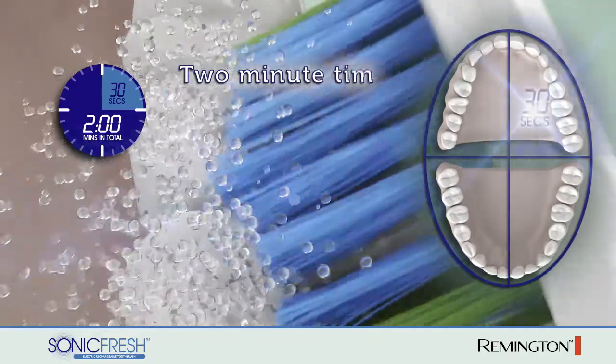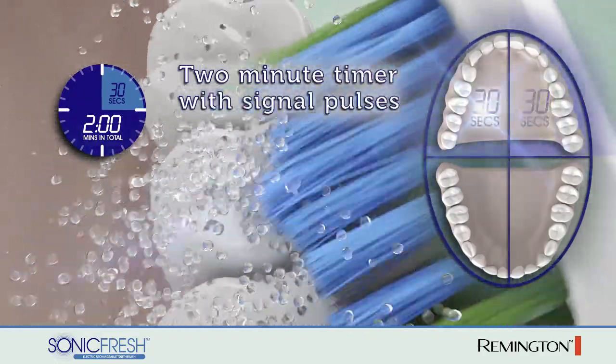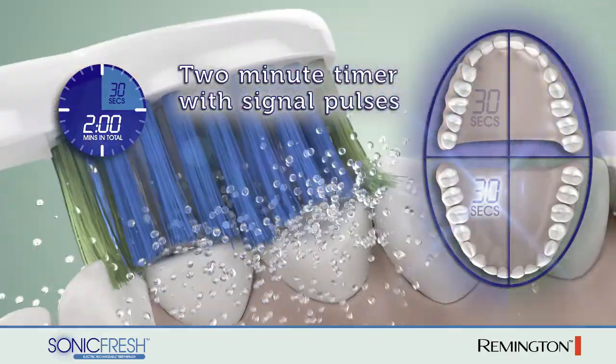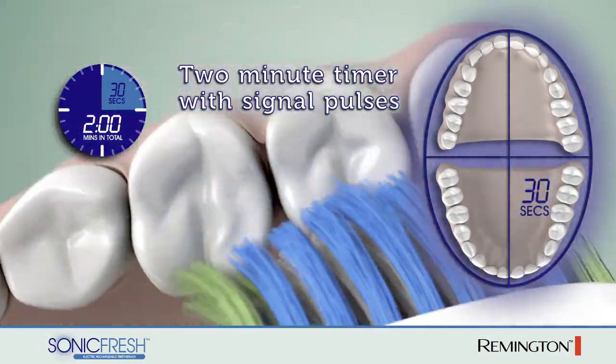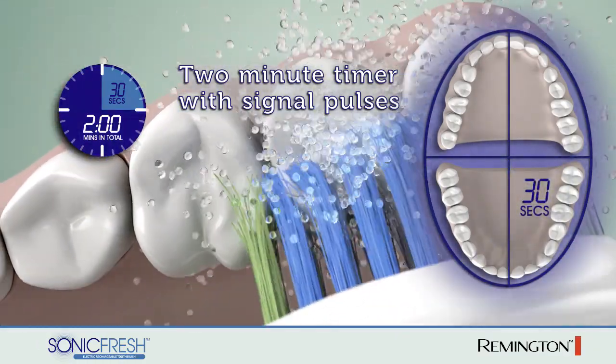Ensure a thorough clean with the integrated timer that powers the brush for the professionally recommended two-minute duration. The brush gives a short pulse every 30 seconds, indicating that it's time to clean another area of the mouth.